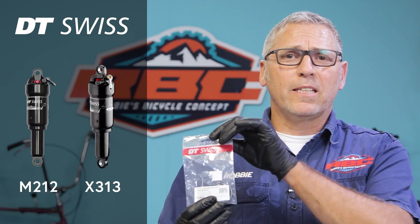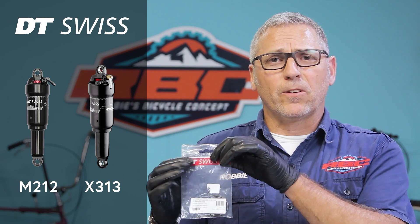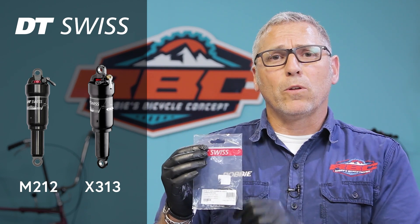Today I'm going to go through an air can service on an M212 and an X313. DT Swiss have made these seal kits available specifically for the air can, so we're going to cover all aspects of this and quickly do the service.